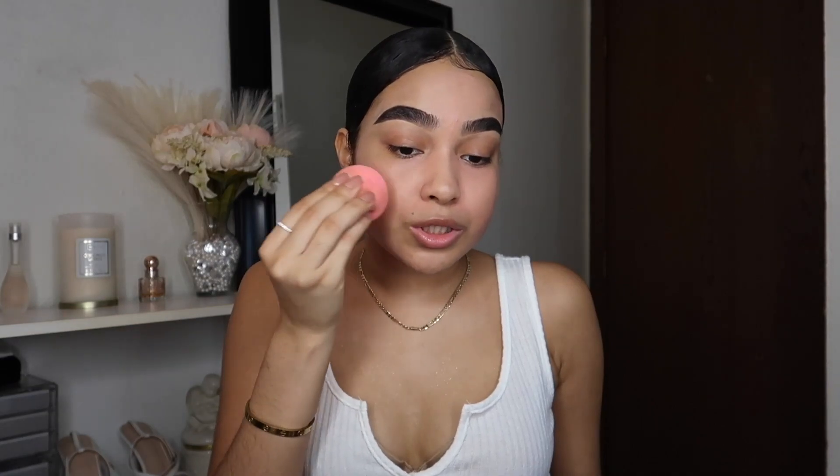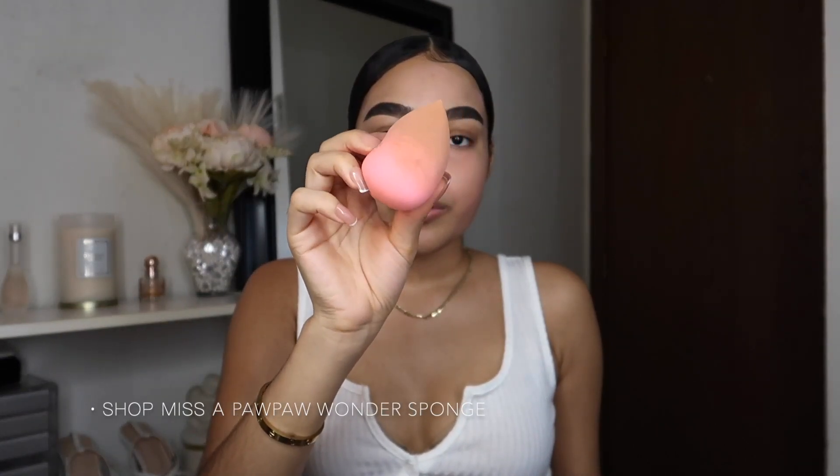I'm going to blend this out with my fingers rather than a sponge because the sponge takes a little bit of the product and I want full coverage. Some people use green or orange color corrector, but peach works best for me because of my undertone. I am going to go in with the sponge actually — my Pawpaw Wonder Beauty sponge from Amazon, which came in a six-pack for under ten dollars. I added a little too much, so let me tone this down and make it not so harsh looking.